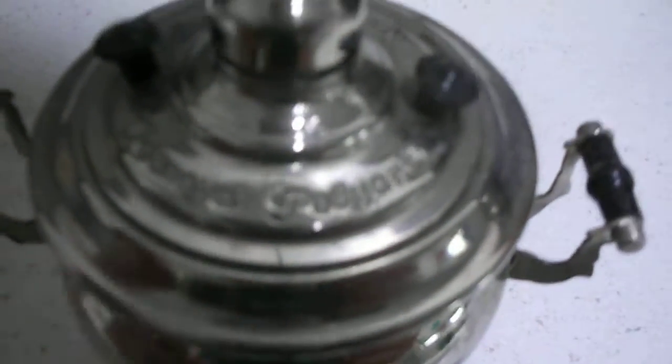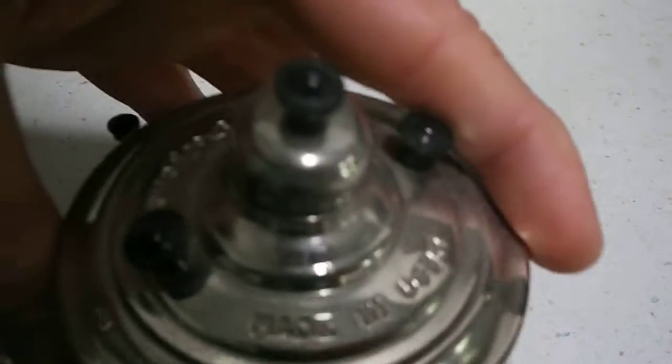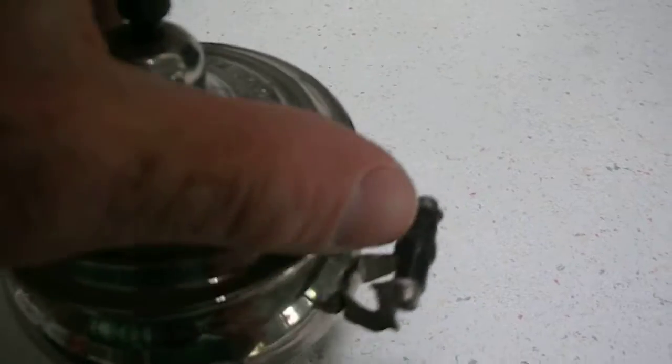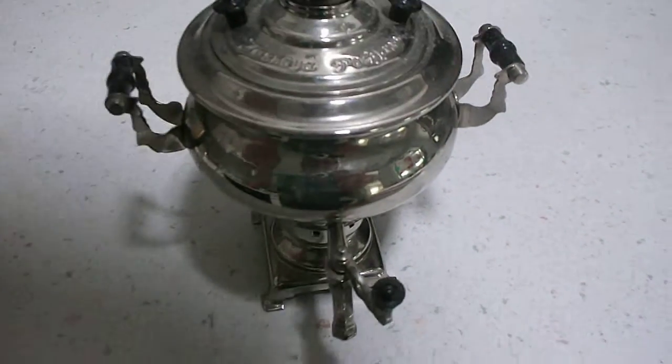It's made by this company, and you can turn it back — it was made in USSR. You can also tilt the top off and look in there.